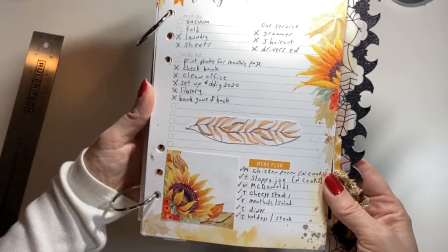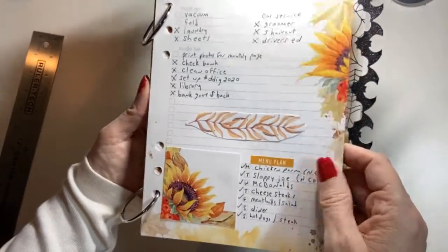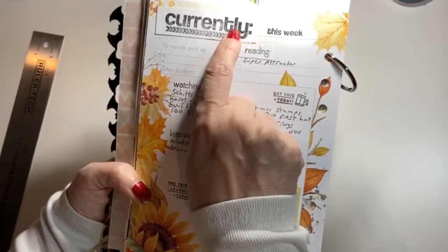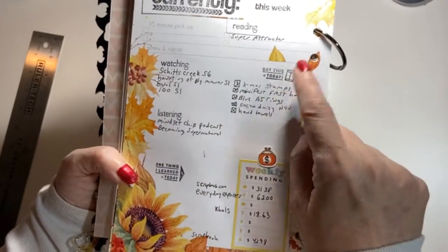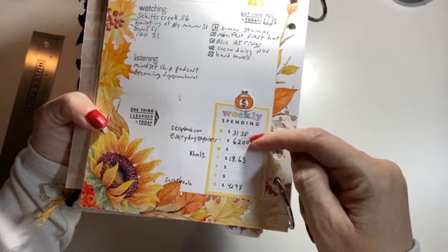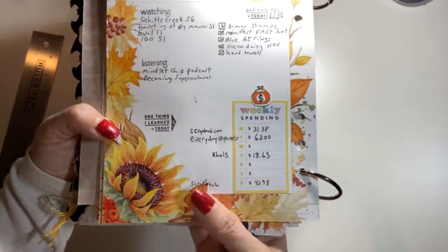Here's my week's daily to-do — just things I have to do. I'm not filling up the whole page for the whole week. The next page I used some new stamps: 'Currently this week I'm reading, I'm watching, I got this today' for mail received, 'I'm listening to, one thing I learned today.' I also started tracking my spending — I did a spending chart tracking how much I'm spending from different stores since scrapbooking buying is getting out of hand. Now I have a weekly tracker.